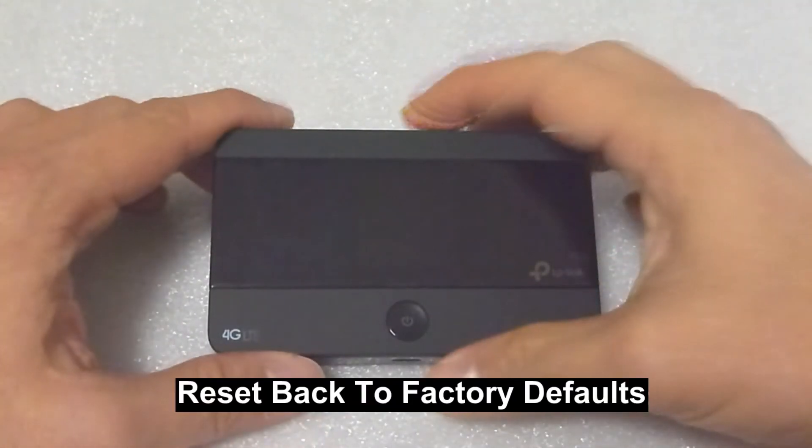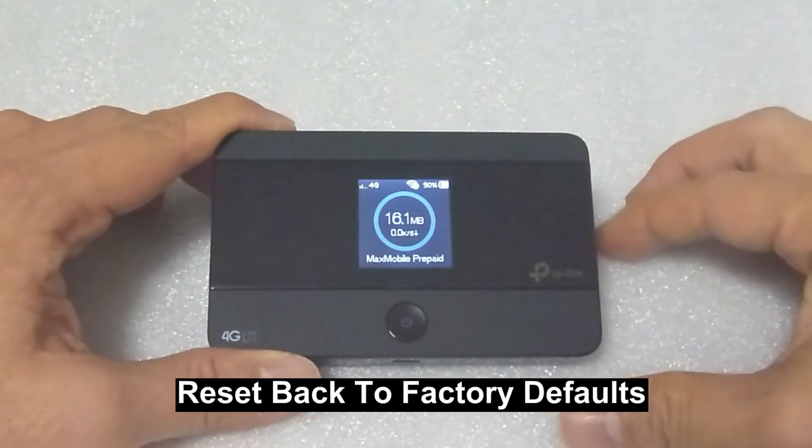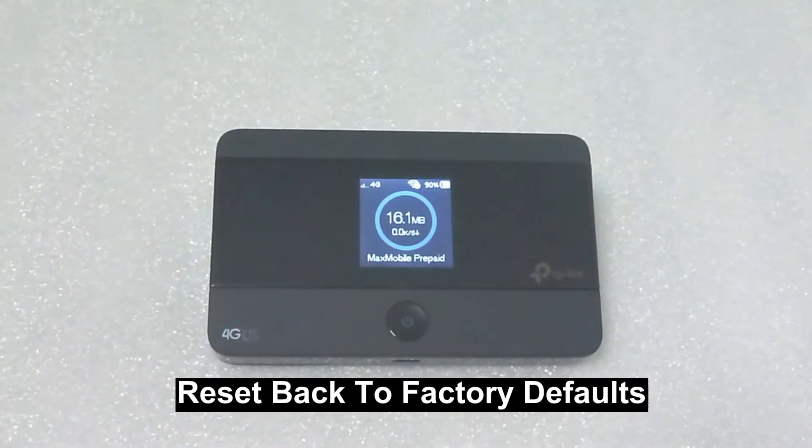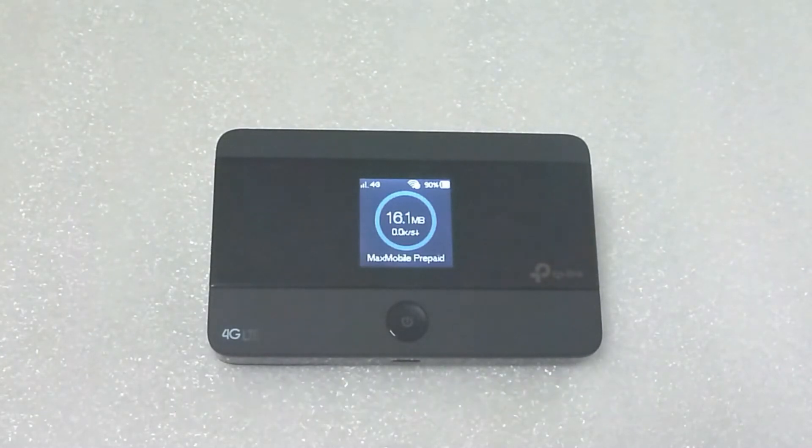In this tutorial, we will show you how to reset the TP-Link Mobile Wi-Fi M7350 back to factory defaults.